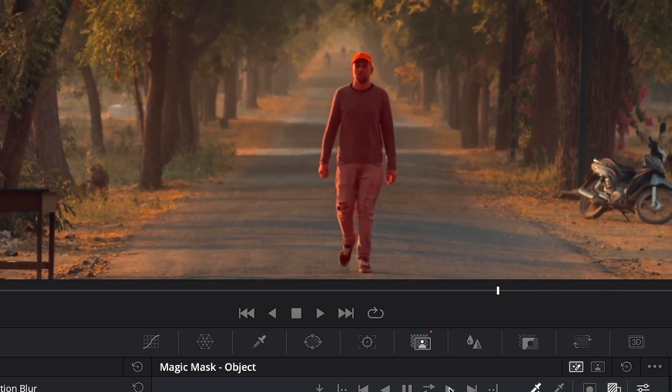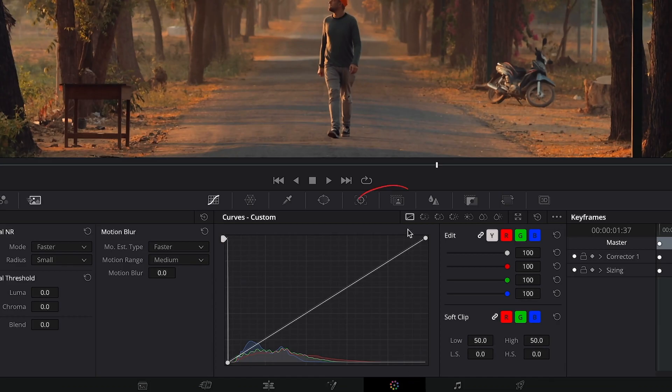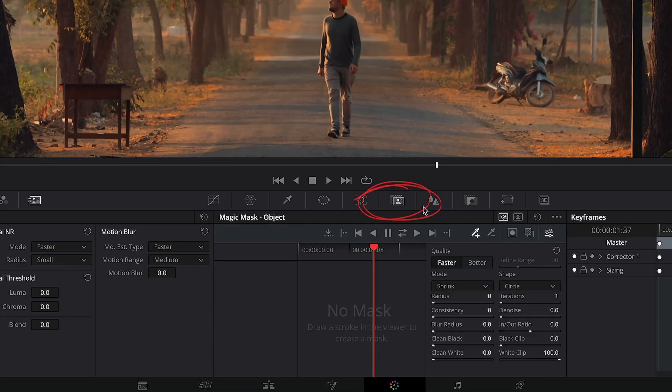I got a few sample clips from my recent travels loaded up to demonstrate how powerful it is. All you got to do is go to the color tab and then find the magic mask symbol right here. Before you get started, make sure that you toggle the mask overlay, because otherwise you won't be able to see what you're doing.